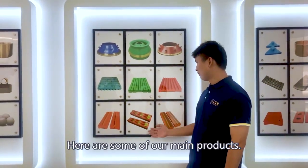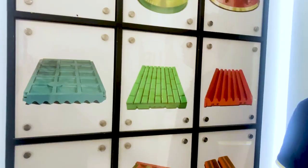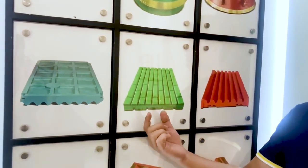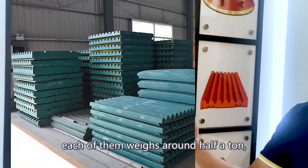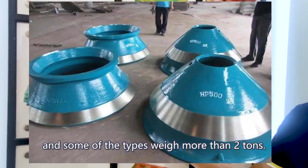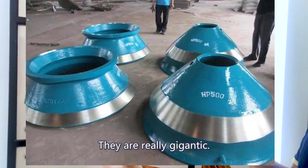Here are some of our main products. You know what? They look small in the pictures. In fact, each of them weighs half of a ton, and some of the types even weigh more than two tons. They are really gigantic.